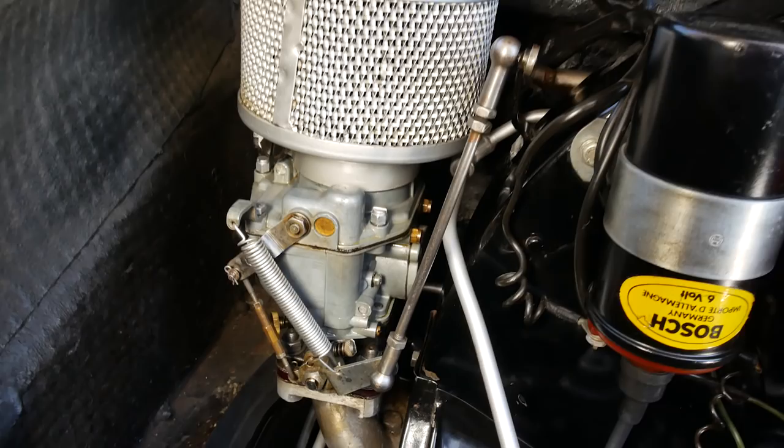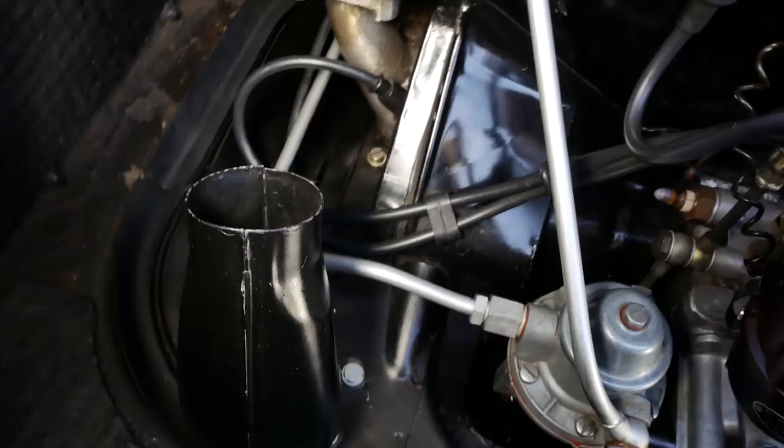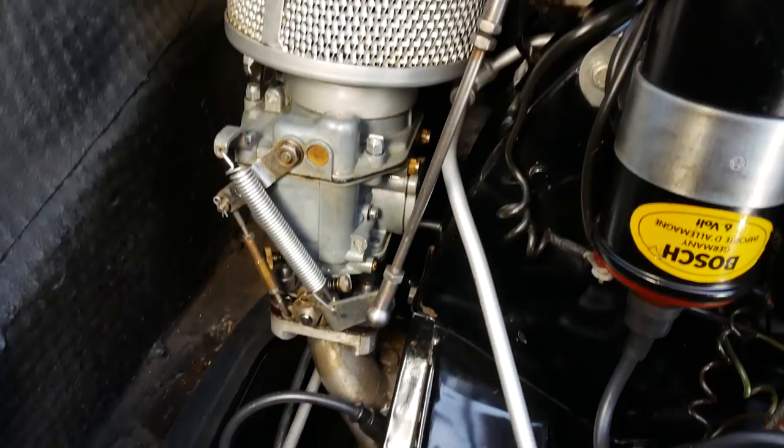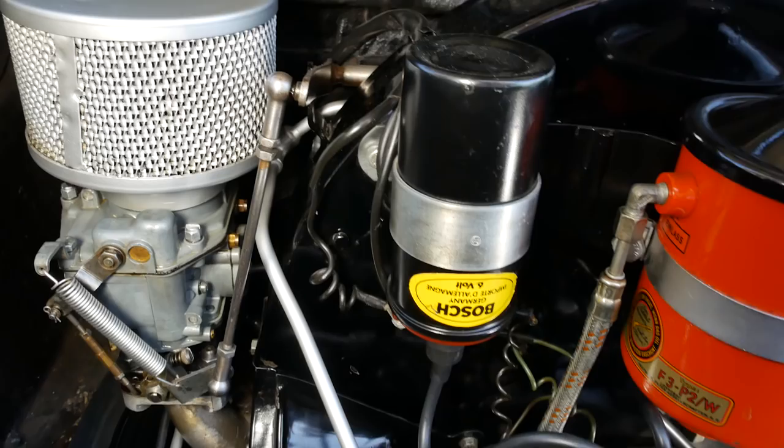A couple of other interesting bits to note are these horns down here. They're designed to blow warm air on the carburetor, so they're like a carb heat system. If you're coming off the back of a mountain and it's been quite cold and getting a little more humid, your carburetors could ice up. The whole thought is that they blow warm air on the carburetors and keep them from icing up. I always thought that's kind of a neat touch.